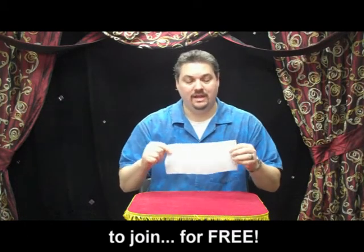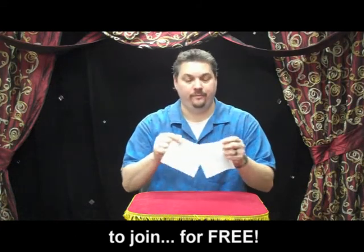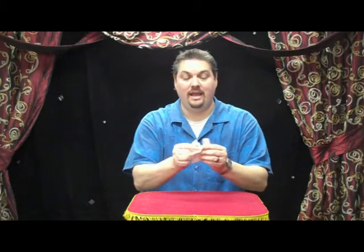See, what we do is we take this paper towel and we simply start to rip it up. If you take the paper towel and you rip it up a few times, everyone will notice that this paper towel is getting shredded rip after rip. And then after it's sufficiently ripped up, you can crumble it up into a little ball.